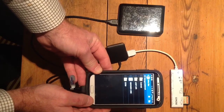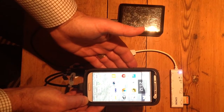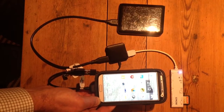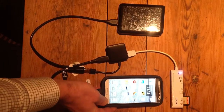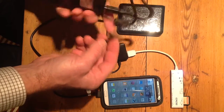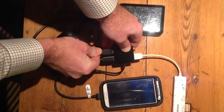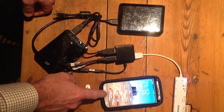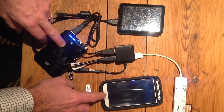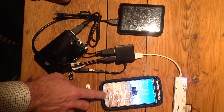Since the S4's battery is 2200 milliamp hours, you may need additional power during the day. Here I have a 10,000 milliamp hour GP power pack, which you can easily hook up to this solution as well — powering both the hard drive and the phone simultaneously.